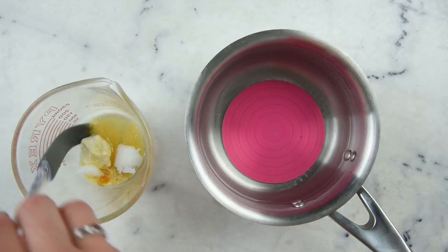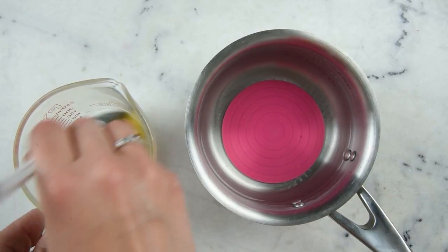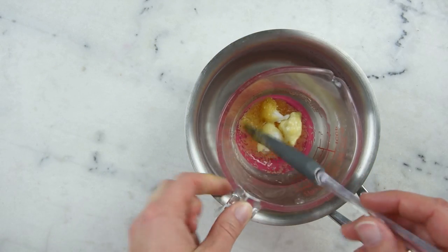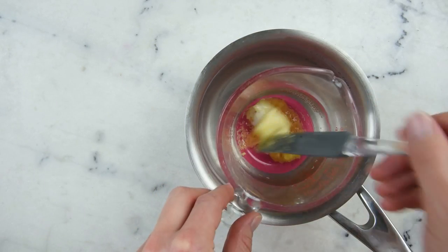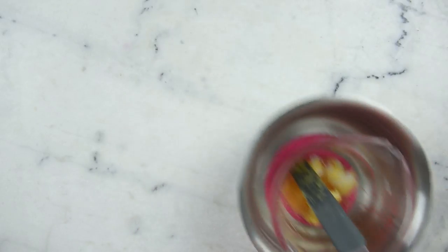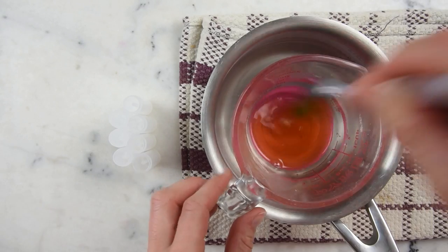To melt everything, I've got a water bath here — a small flat-bottom saucepan with about an inch or 3 centimeters of water in it. We're going to pop the measuring cup in here and put the pan on the stovetop over medium heat for about 20 to 30 minutes until everything is melted through.